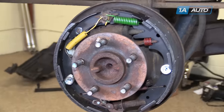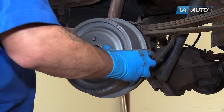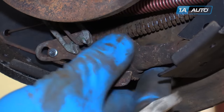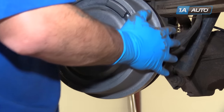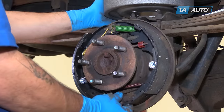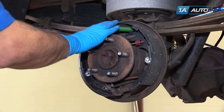Now we're ready to install the drum. Install the drum and get a feel for it — ours moves very freely, so we'll remove it again. This adjustment can be done from the rear, but it's a lot easier to do it from the front. Simply turn the adjuster wheel to bring the shoes out and farther apart, then test fit the drum again. We'll repeat these steps until the shoes lightly drag against the inside of the drum. Once that feels good, take the drum off to use this side as a reference and repeat the process on the opposite side.